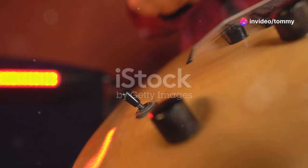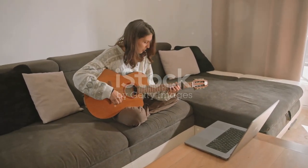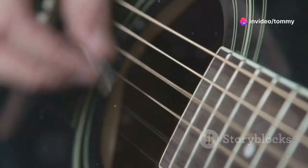Before we dive in, make sure your guitar is in tune. You can use a tuner or an online tuning app to ensure the song sounds just right. We'll also be using a capo on the second fret.